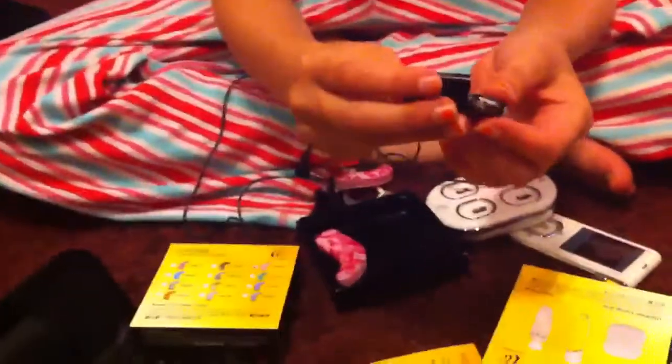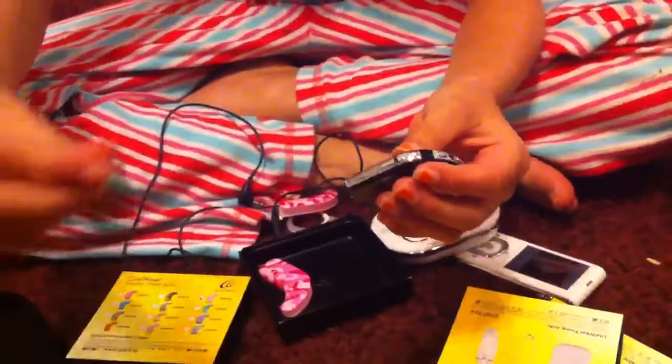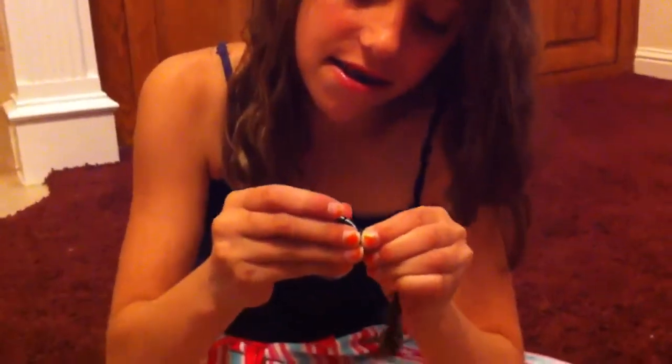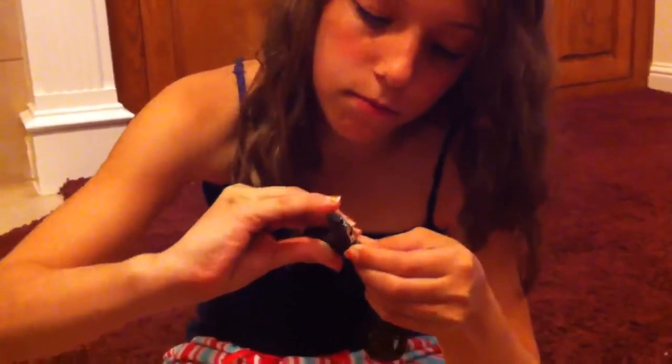Now I will show you how to put it together. Twist the battery on — there you have it. It's also water resistant.